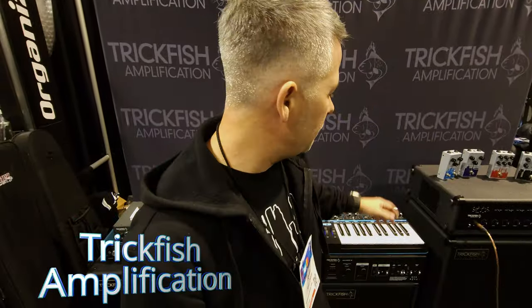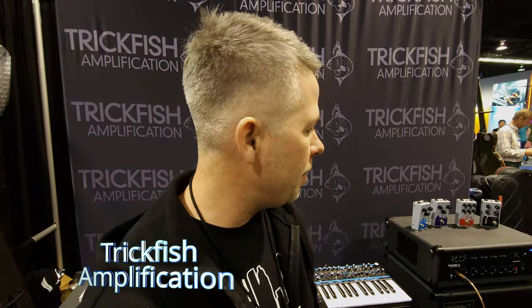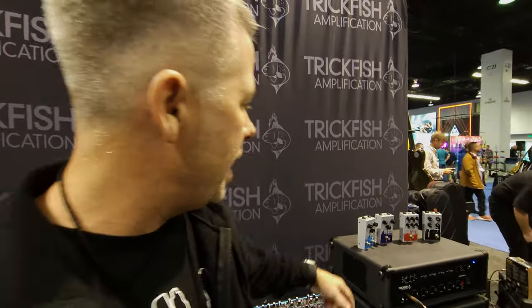Hey guys, this is Ryan with the Trickfish Boost at NAMM 2024. We're happy to be here, seeing all of our friends and being at the show. We wanted to show you some of our new stuff for the year. The main thing is our new pedal line that's coming out — something we've been working on for the past year and a half, and we've got great feedback and are excited to start getting it into your hands.